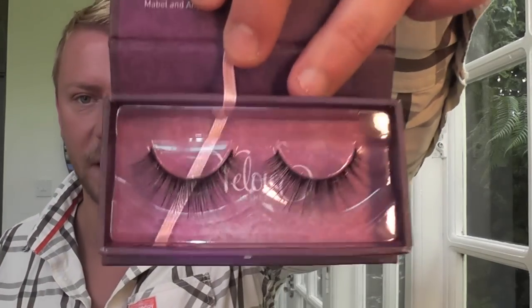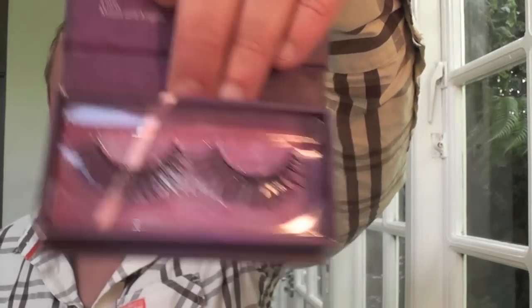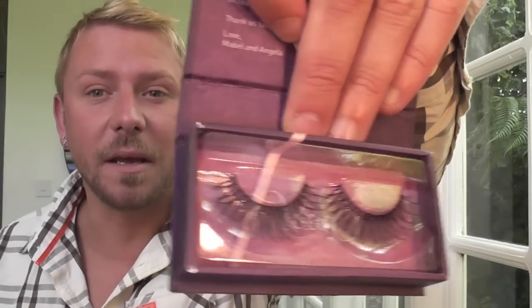Striker Pose is the next ones — these are very very natural lashes. These are very very natural lashes that most people could get away with wearing because they just amaze me, they're so good. Naughty Me is the next section here — very very flirtatious, wispy, kind of blinking eyelashes.